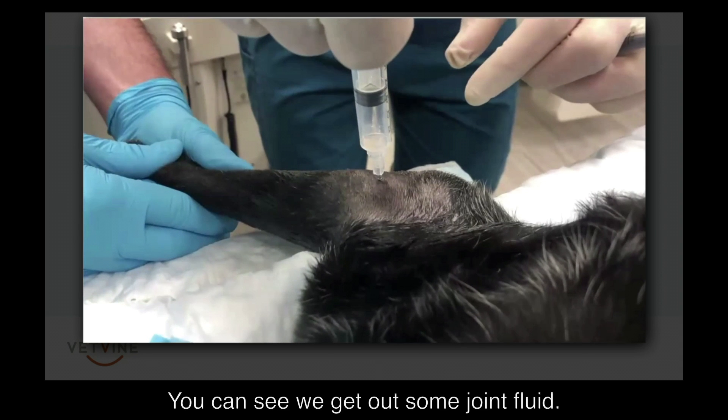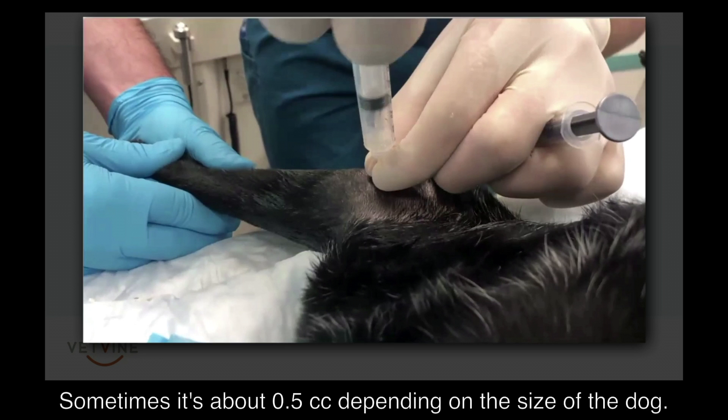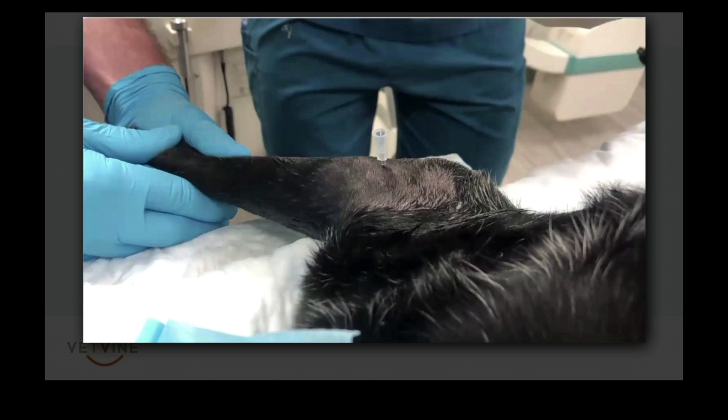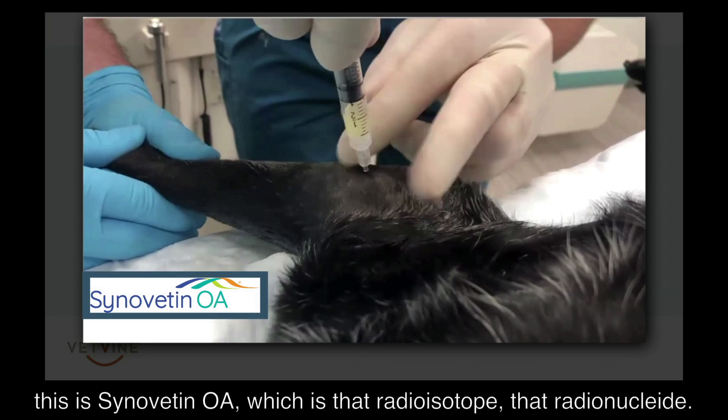You can see we get out some joint fluid — sometimes it's about a half cc depending on the size of the dog, sometimes we'll get more. There's a little stringy viscosity to it.